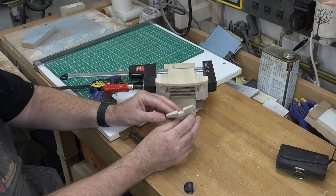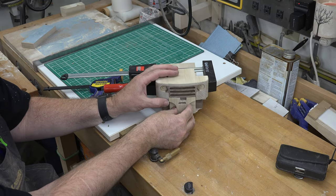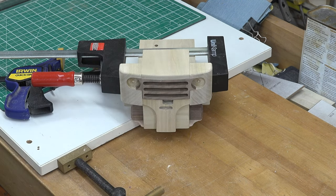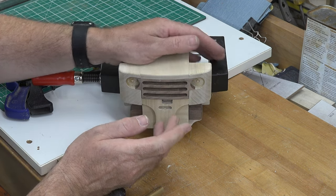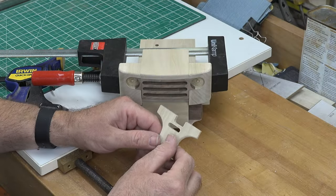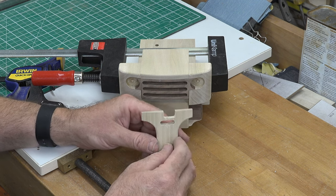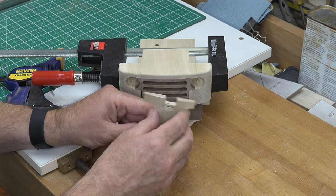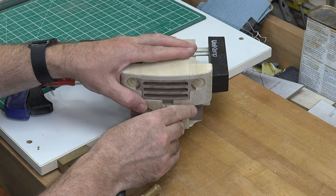I finished that trim piece and truth be told I'll be throwing it out and making a new one, which is a real shame because it fits so nicely and tightly in there. Unfortunately I cut my drilling tolerances a little too tight, and when I sanded and shaped it I actually broke through into those 3 millimeter diameter holes. This piece is not acceptable to me — it's just a small blemish but enough that it will be an eyesore, so I'm going to scrap it and remake it.